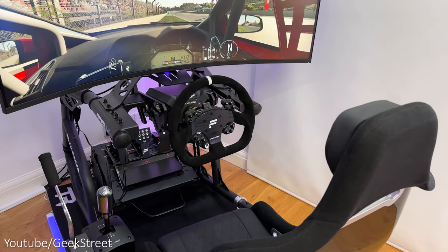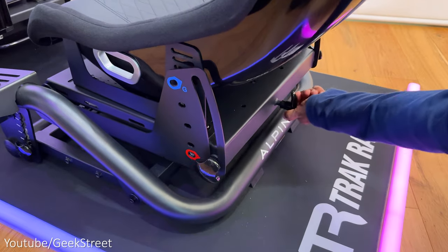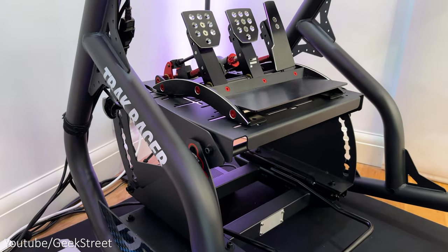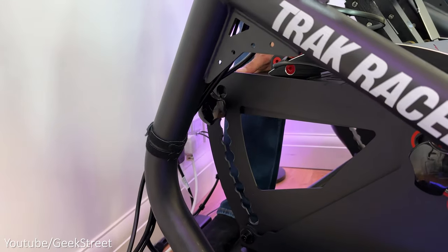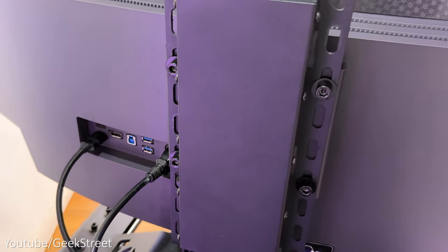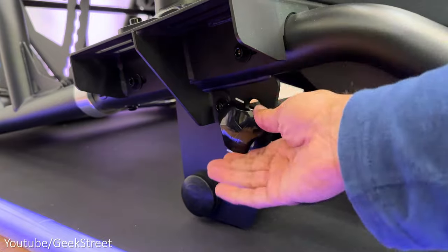One of the major benefits of this rig is the number of adjustments you have without the need for using any tools. The seat can be easily adjusted and placed further back into an F1 position, or you can unscrew the knobs at the side and lift it up into the GT position, together with a slider underneath to move it back and forth. A thumb screw at the side lets you adjust the angle on the pedal plate — you can tilt the pedals into an F1 or GT position, use the slider to adjust back and forth, and also adjust the angle tilt. On the wheel deck, you can slide it backwards and forwards and change the angle up and down. The integrated single monitor stand also has some adjustability, giving you the flexibility to move it backwards and forwards. The number of configurations possible is pretty impressive.